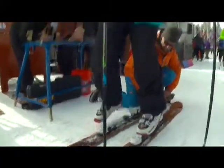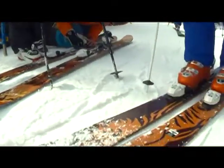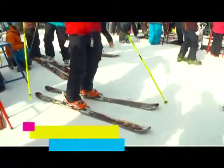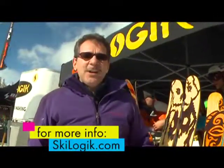Our skis are good for anyone but beginners. We don't really make beginner skis, but we make skis that are accessible from advanced skiers to intermediates looking to improve their skiing. They can really feel an edge on our skis and it can help them improve their skiing. You can find us on the internet at skilogik.com — S-K-I-L-O-G-I-K dot com.